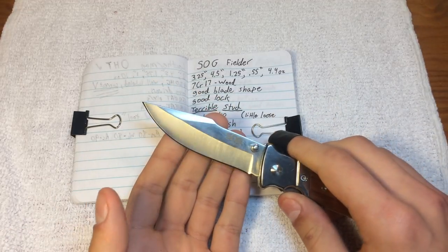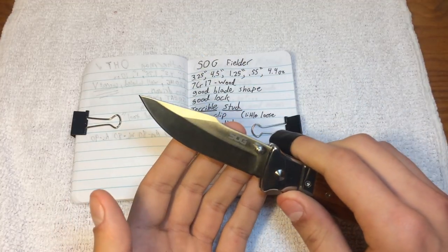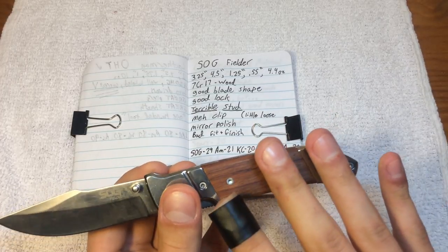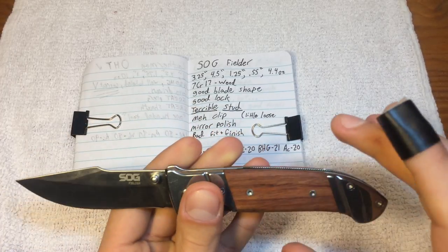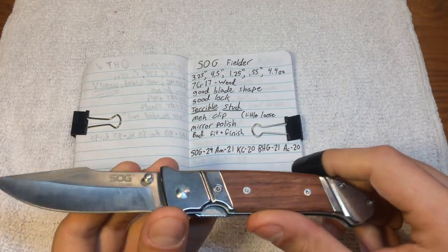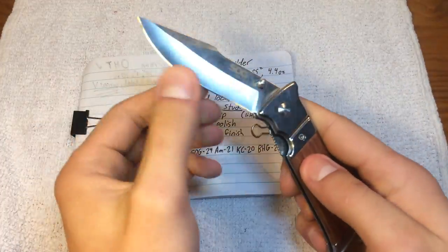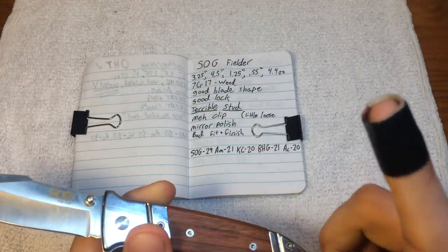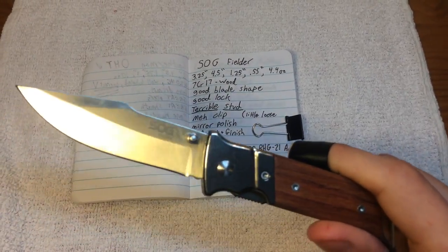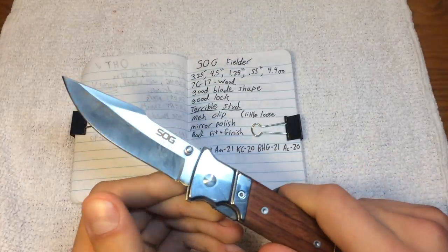We have a blade steel of 7CR17, which has a Rockwell hardness of about 55, I learned recently. The handle for this one is wood. It comes in both G10 and wood models. There is also the assisted opening version — this one obviously is manual. I believe the assisted is only G10. I will definitely be talking about that more extensively later.